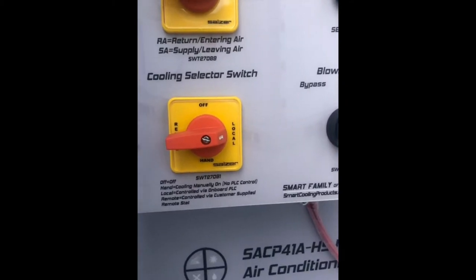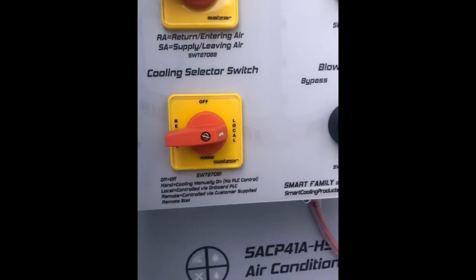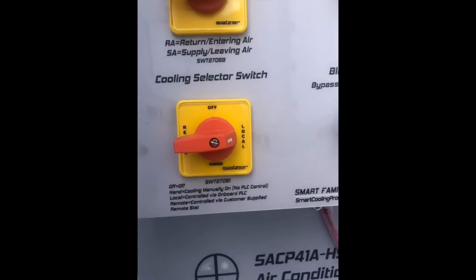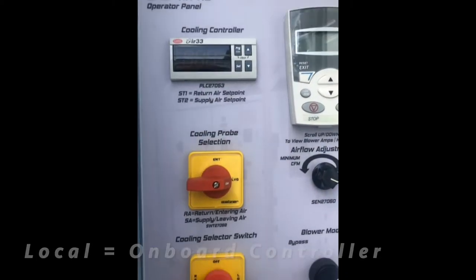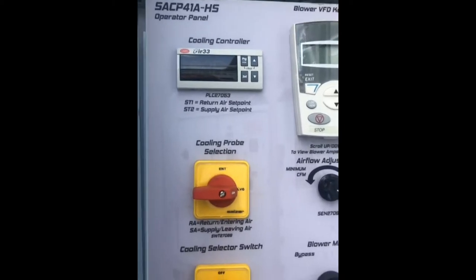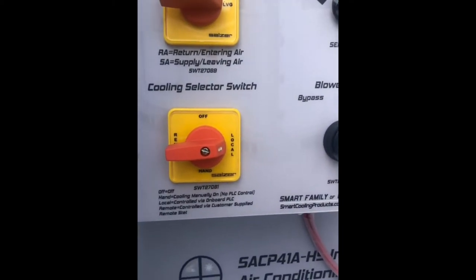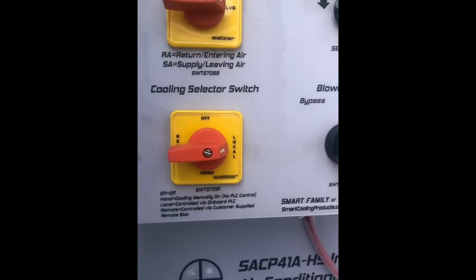In local mode, the local or onboard program logic controller, PLC, or STAT controller is going to be turning that compressor on and off. You can see there's the onboard controller, the cooling controller. In local mode, that cooling controller is going to be turning the compressor on or off.